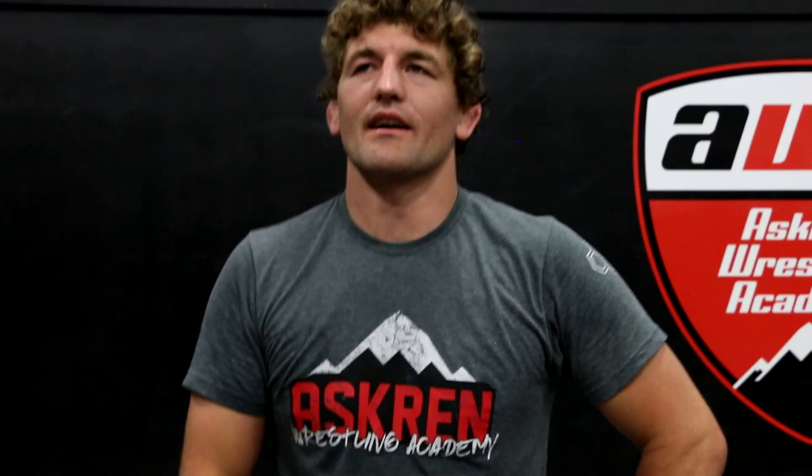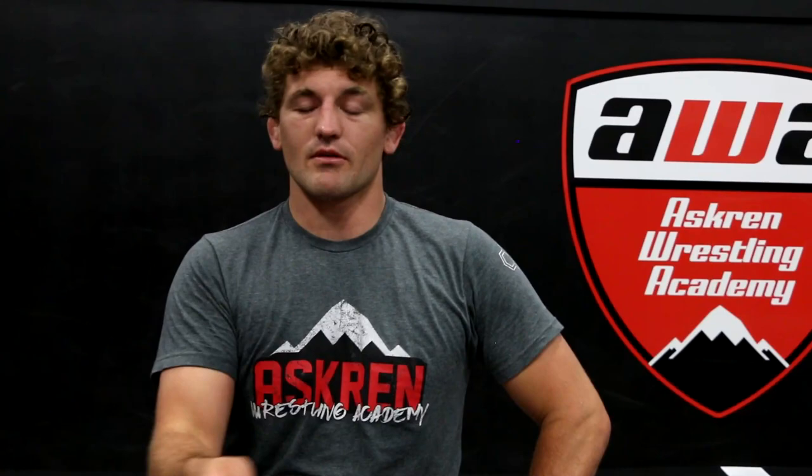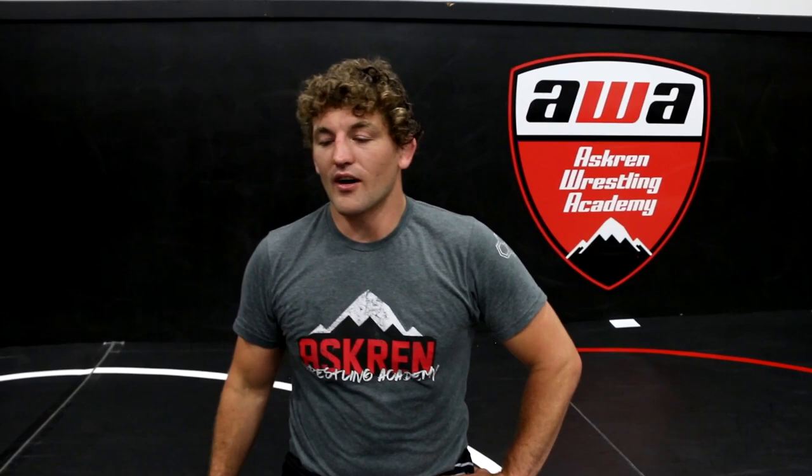I actually learned this move in like 1996 — it was like a Greco camp or something, I don't even remember. I didn't use it forever. In 2006, I'm having this issue because I'm pinning so many people and I'm mostly doing cradles and hammer locks where I put the arm on the back. And so they're getting down in this type of position right here — see where Nick's at. And obviously in this position, very hard to get his wrist, very hard to cradle him when he's flat. And so I was getting super frustrated. Why can't I freaking pin anyone in this? Because pinning was my thing.